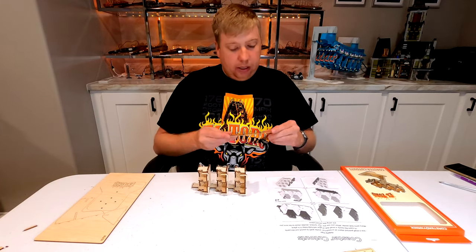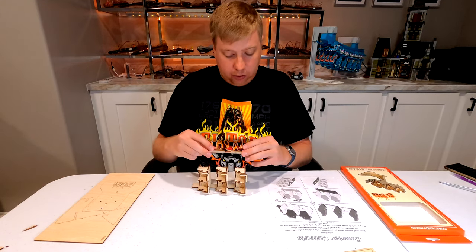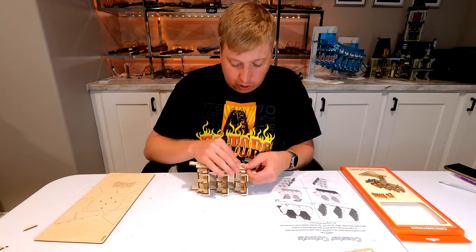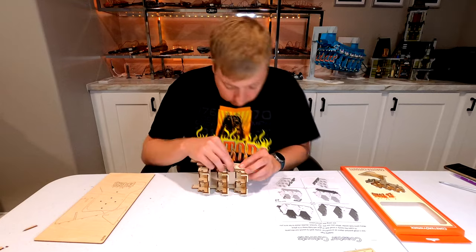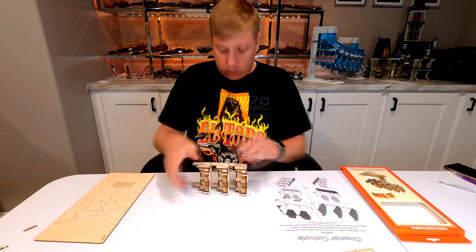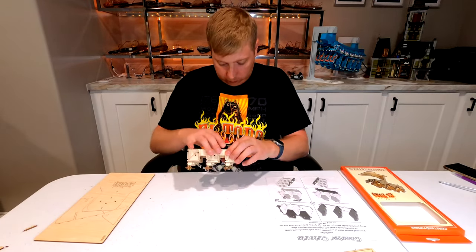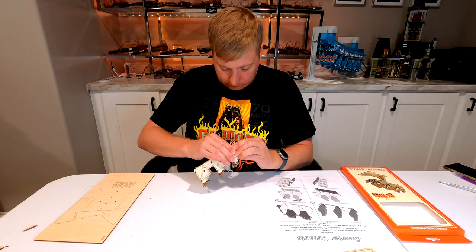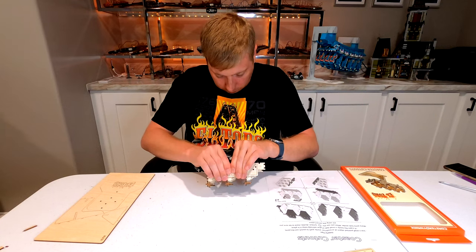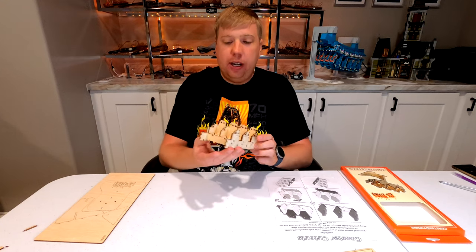Step six does the other side of the car. The second side panel also has an engraved outer edge. We start at the back of the train and work our way forward pressing it on as we go. Then we flip the train over and press down from the other side to fully seat all the connections.